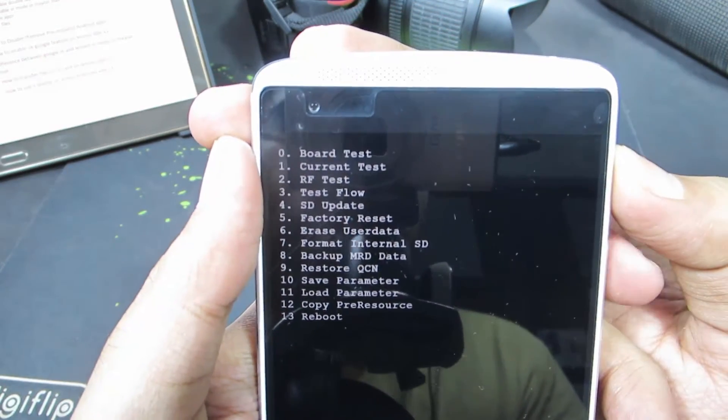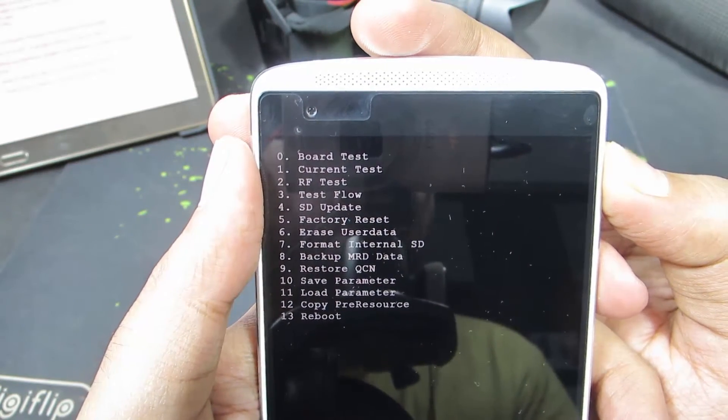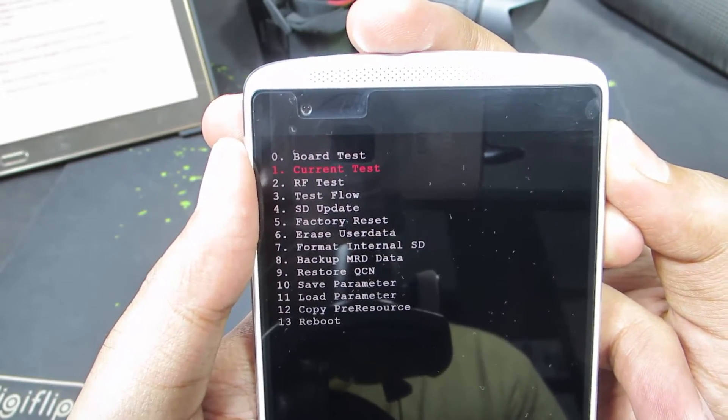So you can use the volume up and down buttons to navigate, and use the power button to select the particular option. The red icon indicates the selected option.